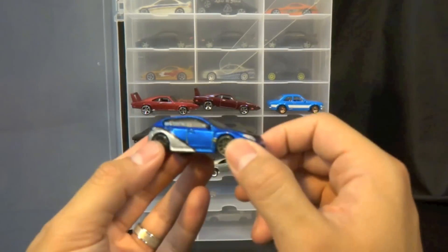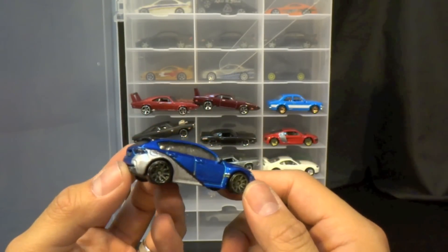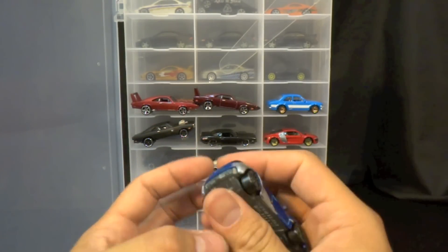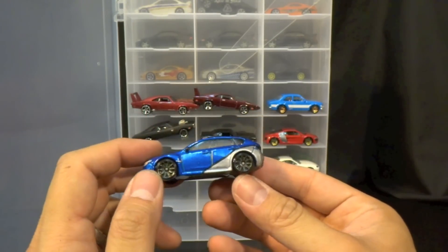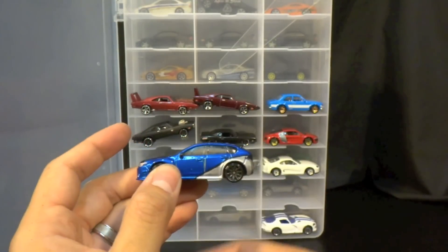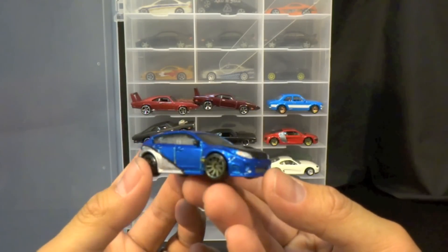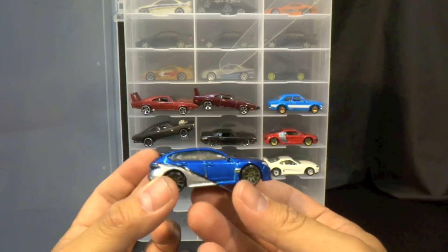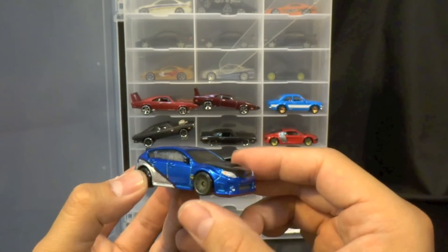It's all good — I have a couple of these taken apart and I should have a window to put on this when I get a chance: a new window and maybe some new wheels. I kind of like the look of these wheels, but let's take a closer look at my Subaru WRX from Furious 7.